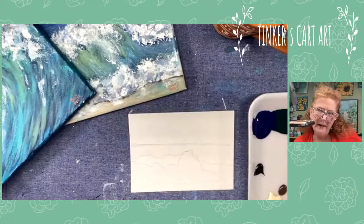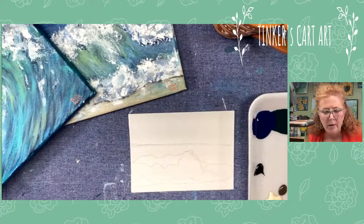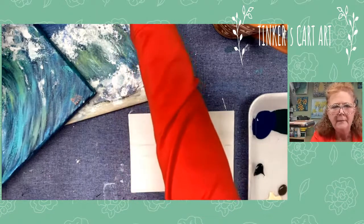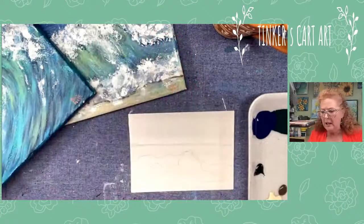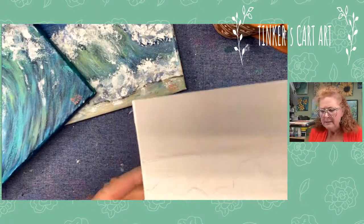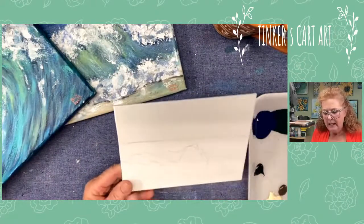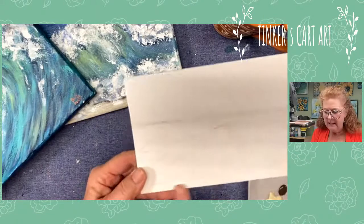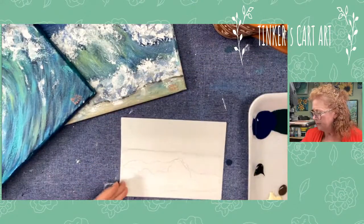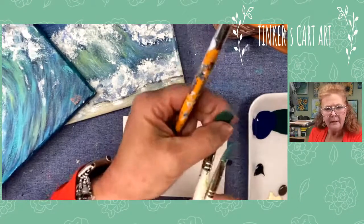Thank you for joining me tonight just for a few minutes — we'll just paint a little quick ocean scene. I know people have trouble with waves and clouds and they really can be super simple if you don't dwell on them too much and just jump in and paint them. I've done a little tiny sketch — just a horizon line. We're going to do a little tiny sky, some clouds, a little bit of a wave, and a tiny bit of sand just peeking through. I'm going to use my hog bristle brushes and some synthetic flats.